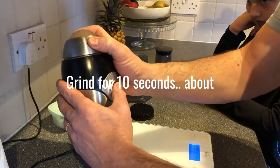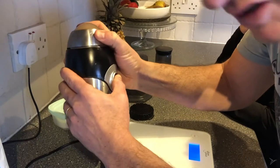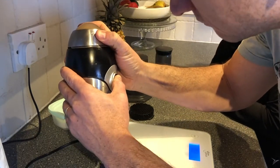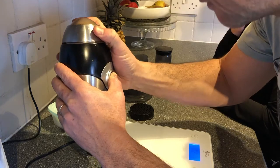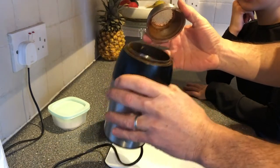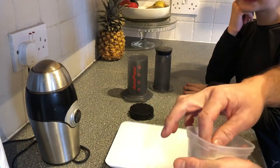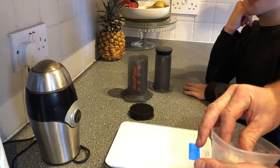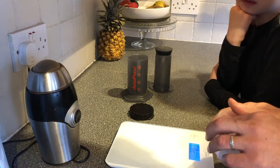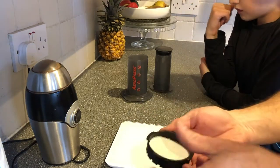I'm going to grind the coffee now — roughly 10 seconds. You'll have a nice powdery form. The AeroPress uses a microfilter, so you can actually grind it quite fine; it doesn't have to be very coarse.